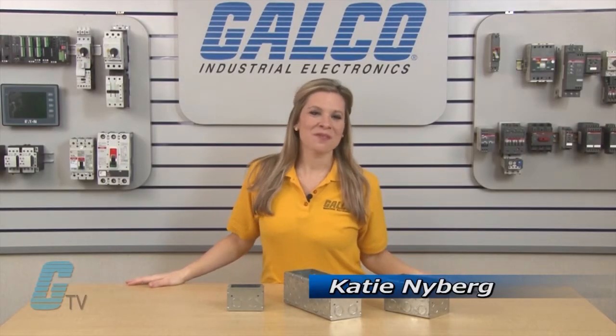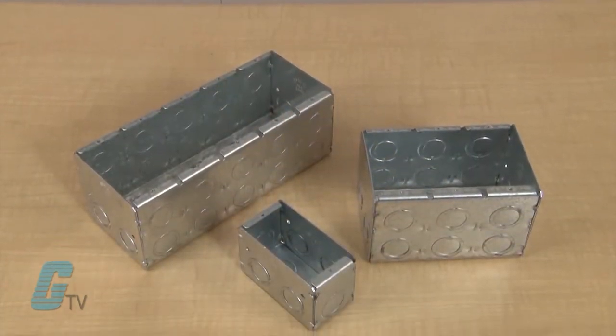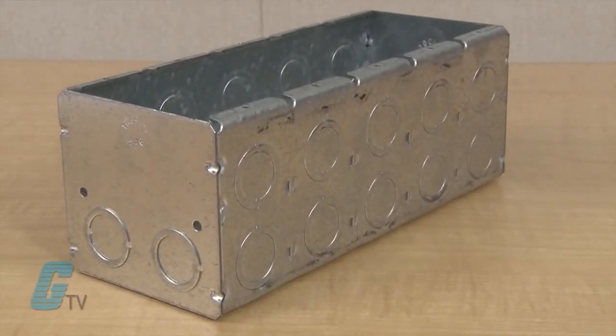Welcome to GTD. Today I will be showing you Krauss-Heinz Masonry Boxes. These masonry boxes are UL listed and designed to accommodate the mounting of switches or other devices in masonry walls with a flush installation. They are made of steel and can be two and a half or three and a half inches deep, with the entire unit being 15.5 or 22 cubic inches.